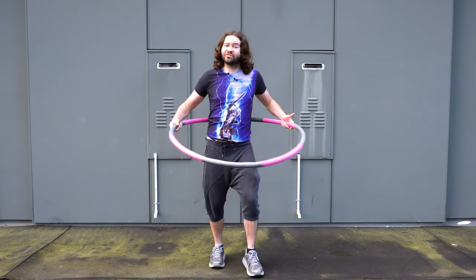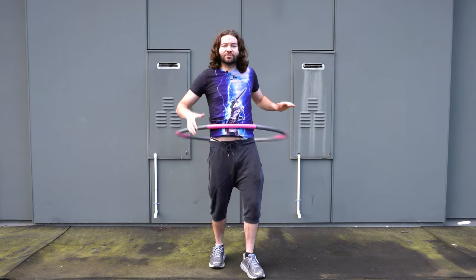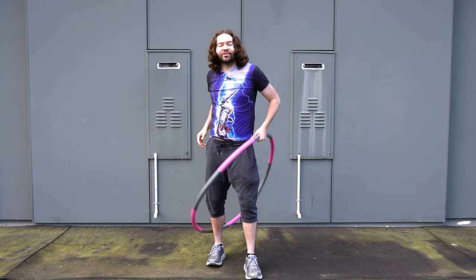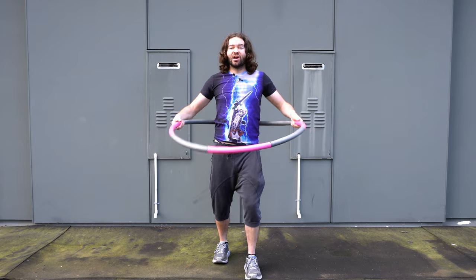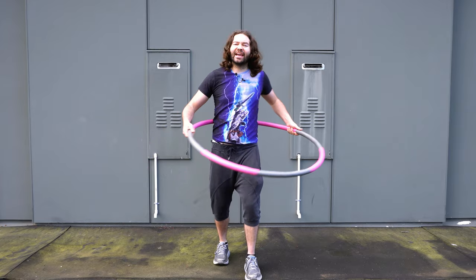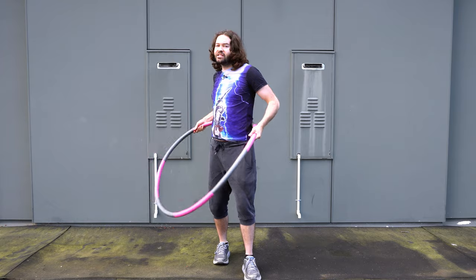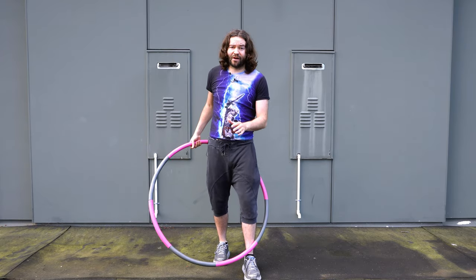That first spin is really important. Something you want to avoid is doing a diagonal spin — that's likely to make the hoop fall down. Make sure that first spin when you wind it up is parallel with the ground. You need a nice, firm spin — if you just do a really light spin, the hoop may just start falling.